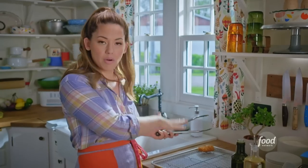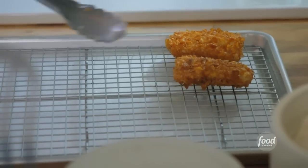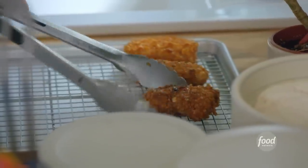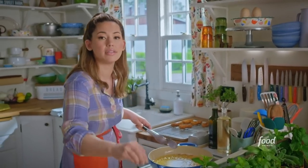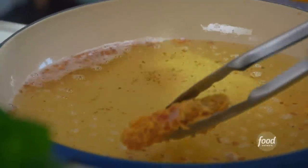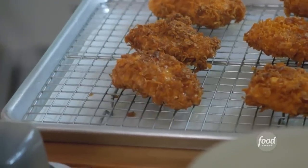I've got a wire rack here over a pan, and I'm going to transfer these pieces to it. The wire rack is important because it allows air to get underneath and keep the bottom crispy. While these are still hot and still have some excess oil on them, I'm going to season them with salt so that it sticks. I'll fry up the second batch of fish and give those a sprinkle of salt too.